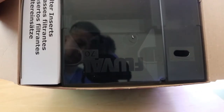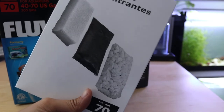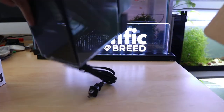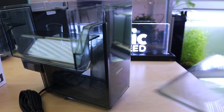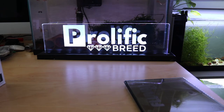Inside the box you get a sponge filter, carbon filter, and the bio media — everything is contained inside the filter — along with instructions. I have the AquaClear 50 video up and if I recall it's like 7 watts. I want to check how many watts this filter is rated for. This one is also rated at 7 watts.